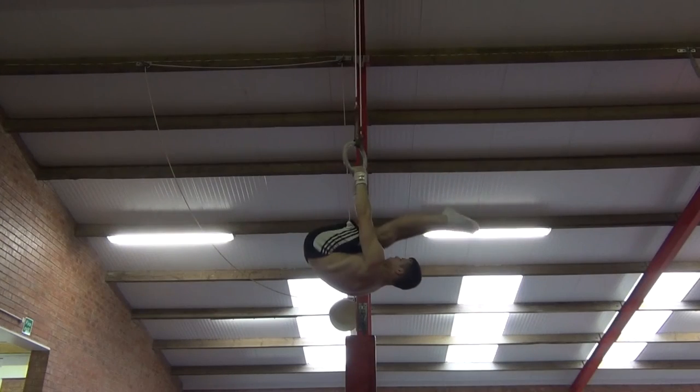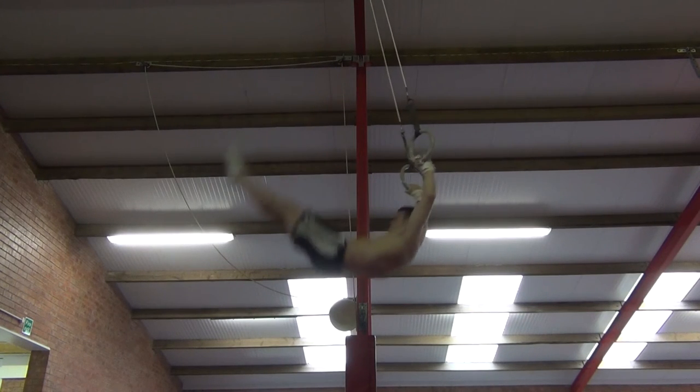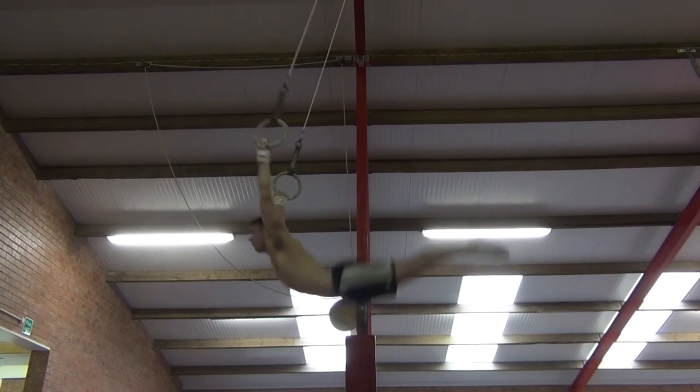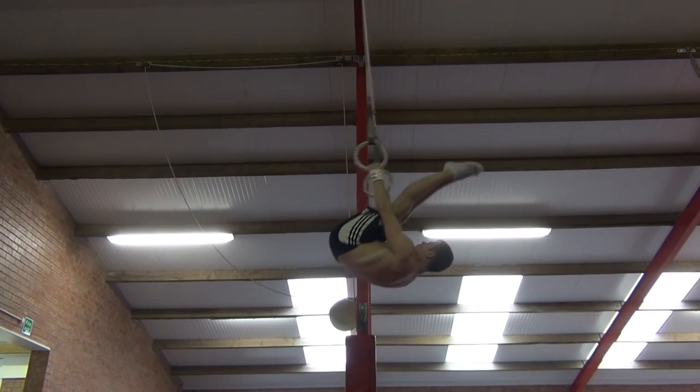When you come to attempt the piked Inlocate, start from a high swing or a cast, drive the heels like you normally would, turn the rings outwards and all the way around towards the top of the swing, lift the hips compressed into the pike position, and finish in inverted hang.